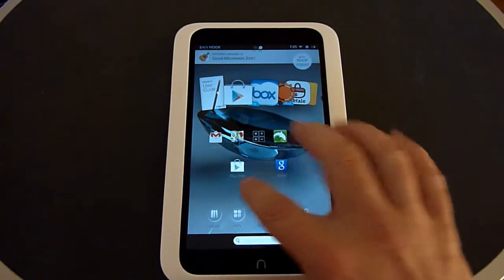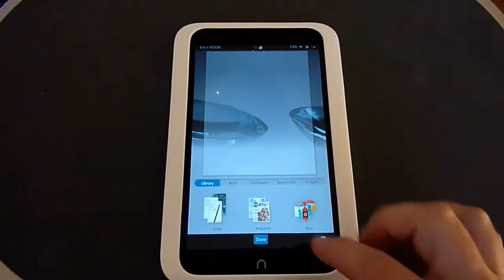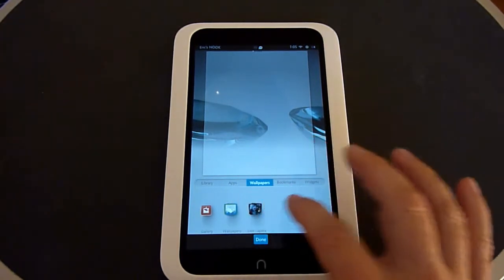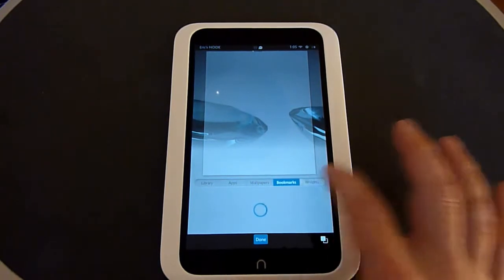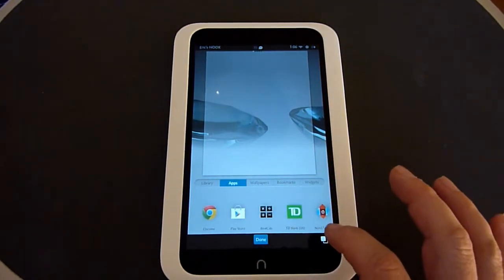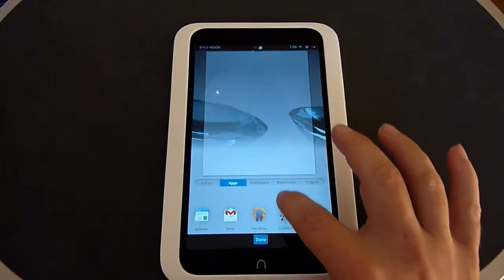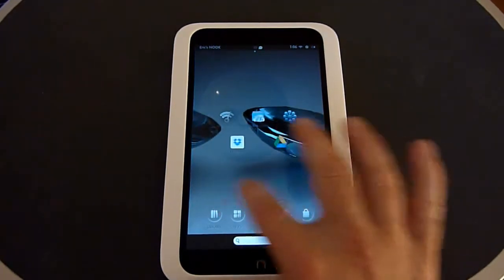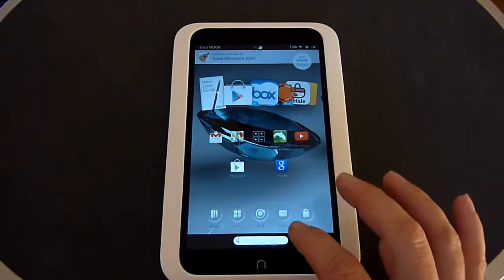If you want to add an app to any of your home screens, on a blank home screen just press and hold down. It gives you a selection — you can add items from your library, apps, change your wallpaper (both regular and live animated wallpapers), bookmarks, and widgets. Scroll through your different apps, click on the one you want, drag it, let go, and click done — now it's added to your home page. You can do the same thing with widgets and wallpapers.